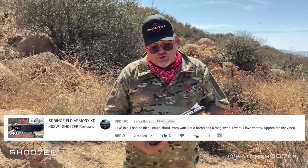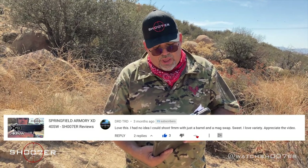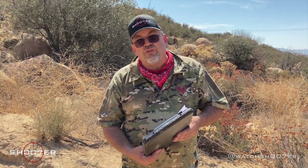We're back. Our first shoutout goes to DRDTRD, who really enjoyed the Springfield Armory XD40 Shooter Review. He says, 'Love this. I had no idea I could shoot 9mm with just a barrel and a mag swap. Sweet. I love variety. I appreciate this video.' DRDTRD, thank you. One of the beauties of the XD is it's a platform — there are so many different things you can do with it, and having a multi-caliber firearm is just one of them. Send us some more comments, maybe we'll see you again real soon.